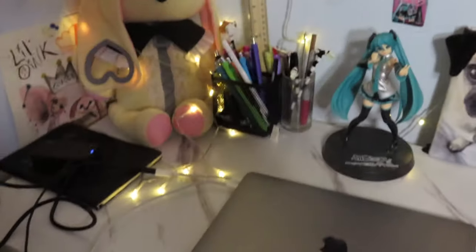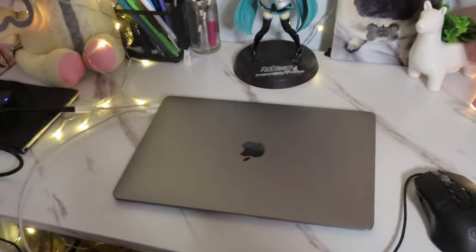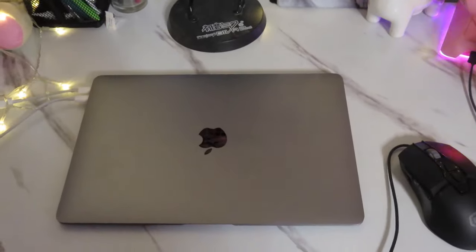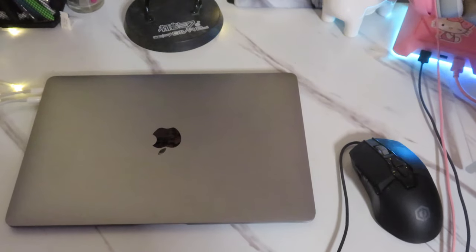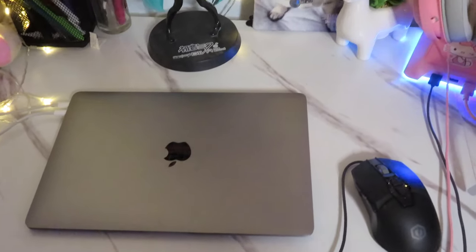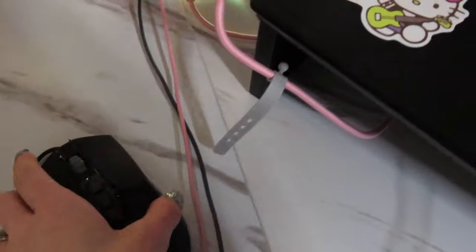I'm not going to be in the frame because I'm going to have to hold up the camera and show you stuff. So this is just the section where my MacBook is. At this point, all I'm using my MacBook for is editing my videos, because when it comes to things of that nature, Mac is really good for video editing — you have Final Cut and iMovie. I just use iMovie since I'm a broke-ass bitch and I have 800 subscribers. And I just have this cute little gaming mouse — it lights up.